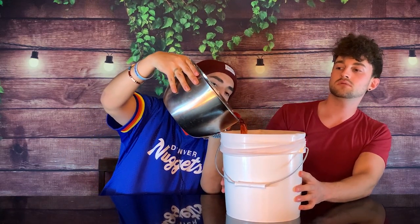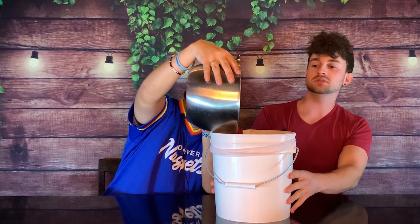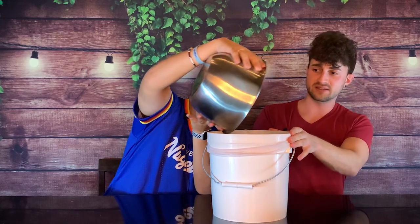Ryan, go ahead and pour it in. Let's go. Perfect — no mess was made. So now that it's in here, we want to mash it up. In previous videos I used a potato masher, but I've found that's incredibly inefficient. So Ryan, we're going to mash it up with our hands.